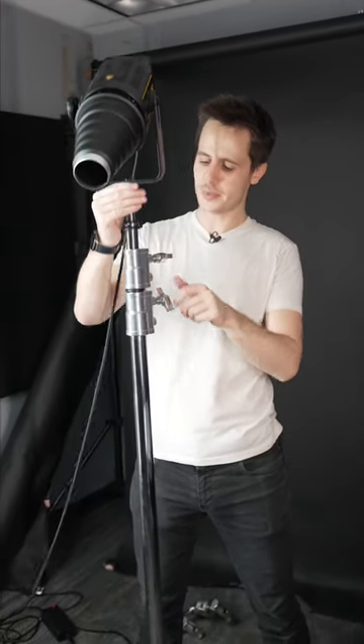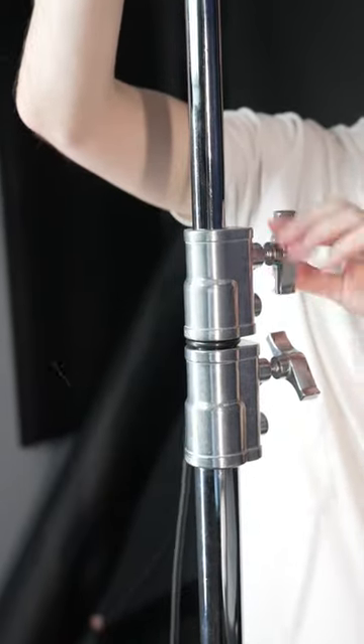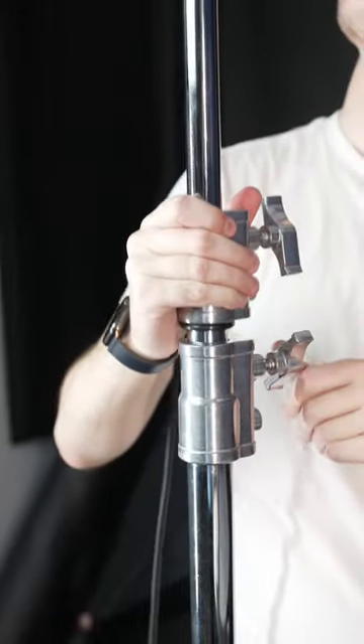Now we can raise our C-stand, but when you're doing this make sure you start with the top riser, because if you start with the bottom one and you need more height you're actually not going to be able to reach it. Start with the top one, and then if you need a little bit extra you can go with the bottom one.